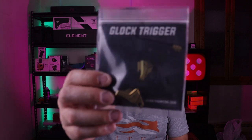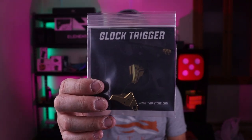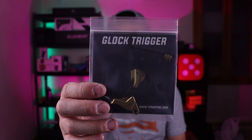What's going on everyone? Thanks for tuning in. Today's video is going to be another product review — it's going to be on the Tyrant Designs CNC Glock Gen 5 Trigger.